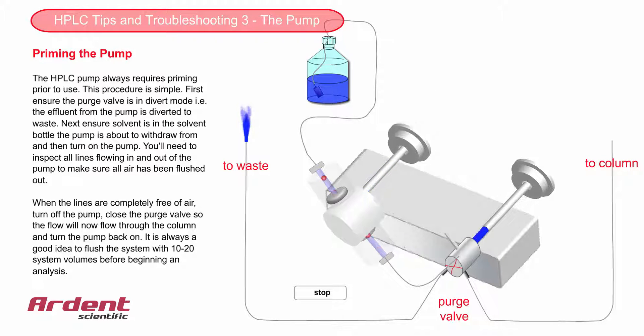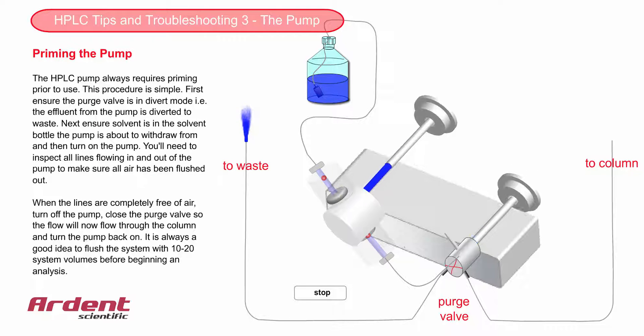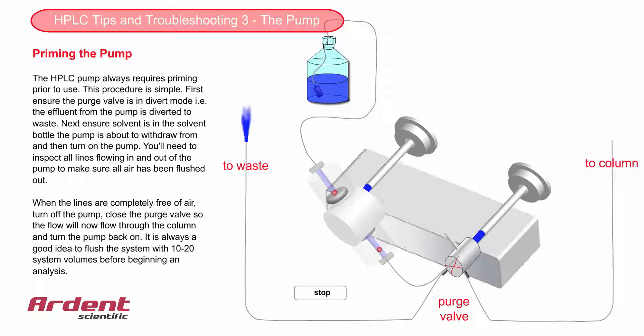Turn the pump on, and then as the solvent flows through the plastic lines into the pump, look for air bubbles. Keep the pump on and in purge mode until all the air has been flushed from the system. This could take up to several minutes.